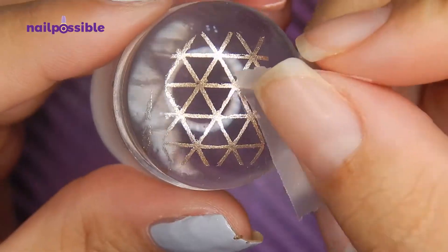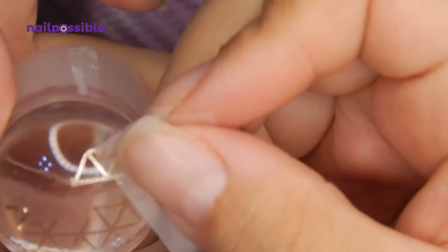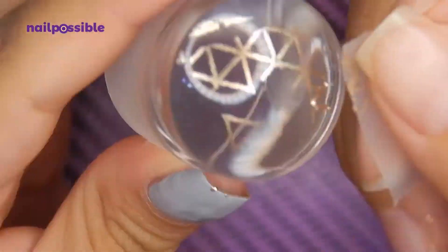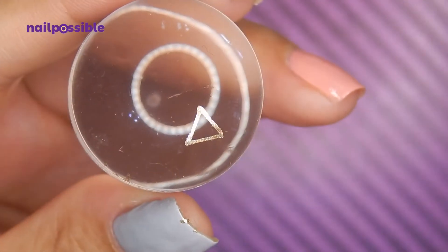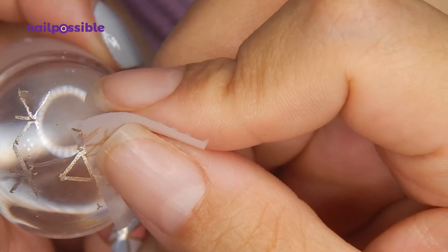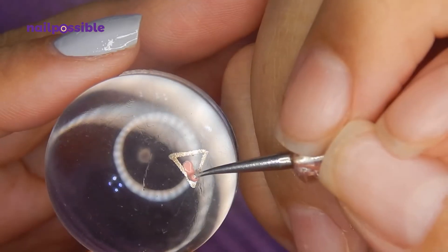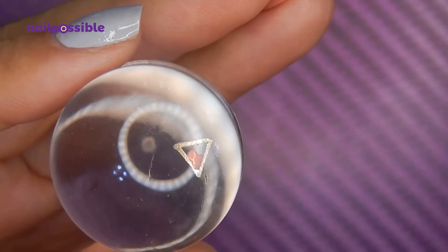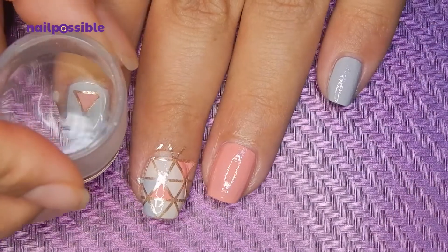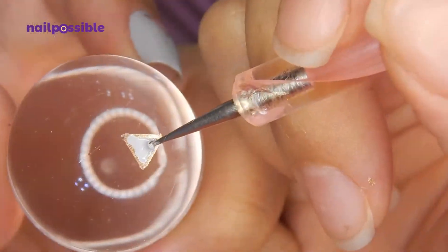Now I'm going to remove almost everything to get just one triangle. Remember to be careful because all these lines are connected and it's easy to remove a line you were meaning to keep. Anyway, once we have the triangle, we're going to fill it in with pink for the gray nails, and gray for the pink nail.